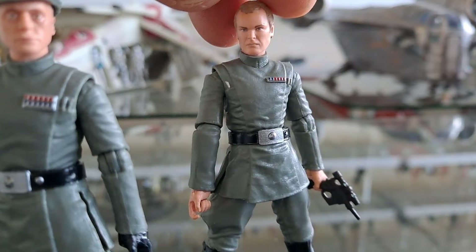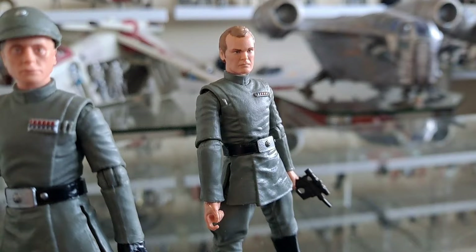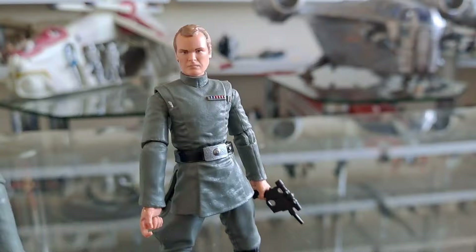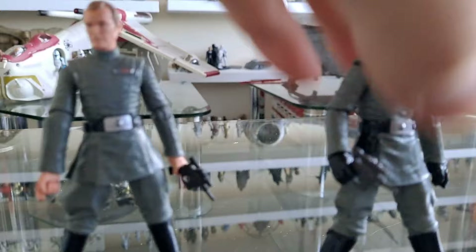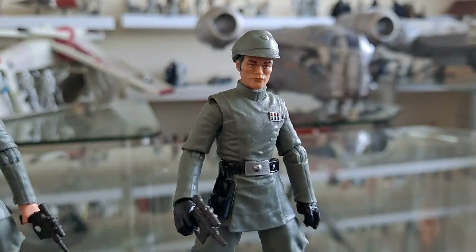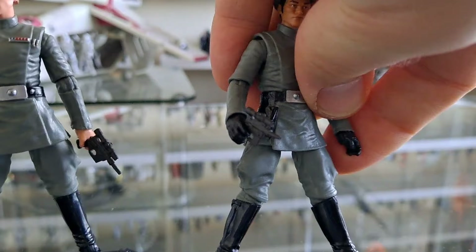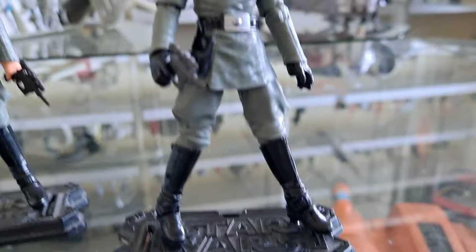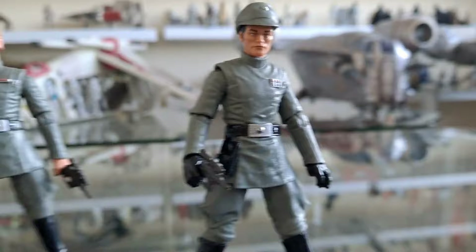And here is Motti. Yes, I can see it in the face now. 'Dangerous to your Starfleet, Commander — not to this battle station.' Very arrogant, isn't he? 'This station is the ultimate power in the universe. I suggest we use it.' 'Don't be too proud of this technological terror you've constructed. The ability to destroy a planet is insignificant next to the power of the Force.' That looks just like that officer from Mando Season 2 and also Season 3 — going to Wonderworld or wherever she was, that North Korean-style theme park on Coruscant.